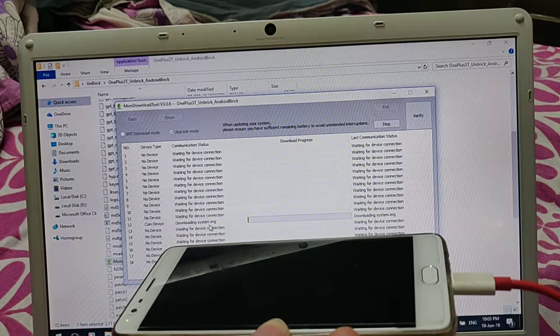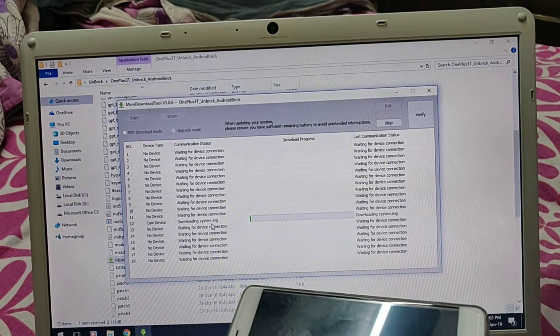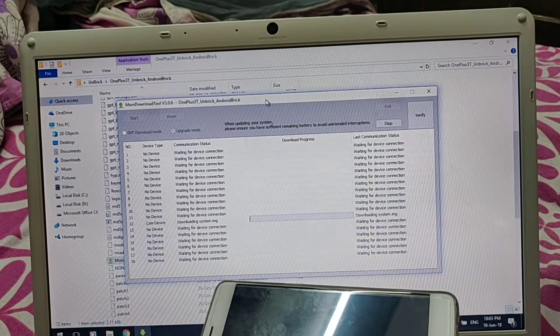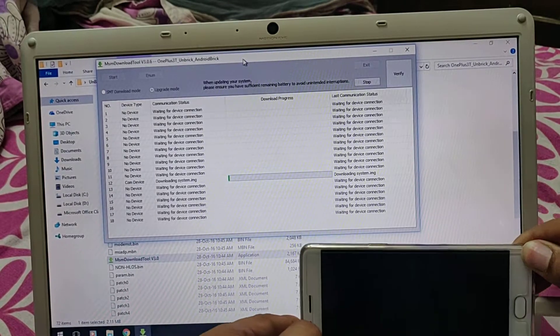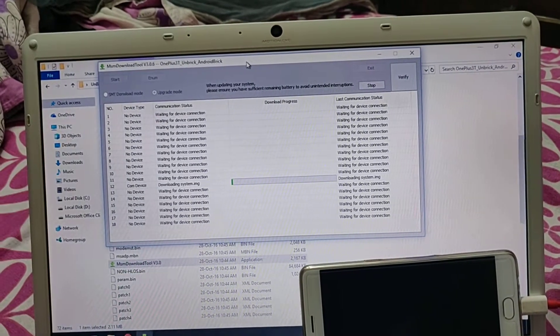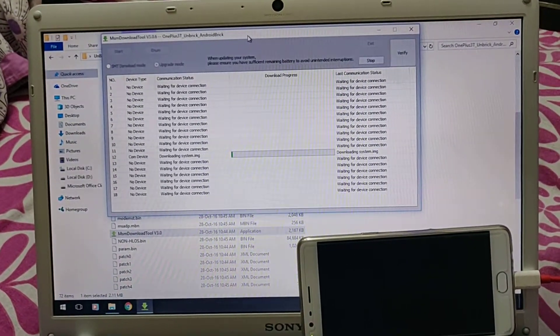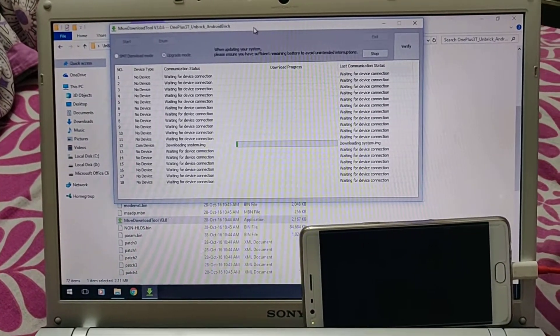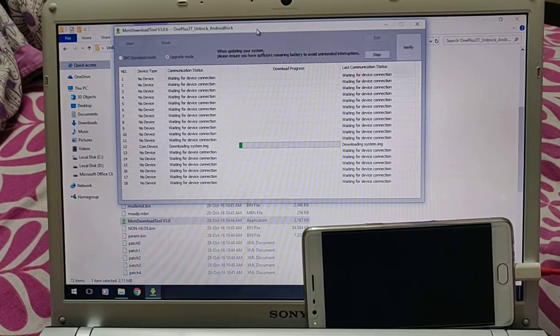You can see that it's downloading - well, not downloading from the internet, just loading from the folder. It will download the system and once that is done it will automatically switch your phone on. Just have to wait for that - it will take a few minutes.